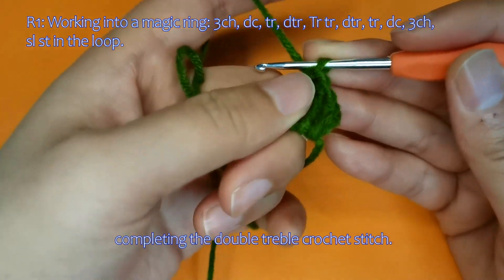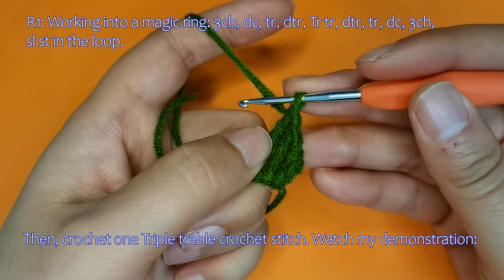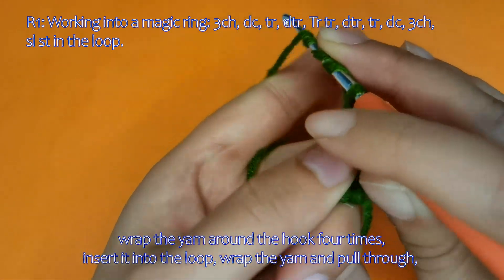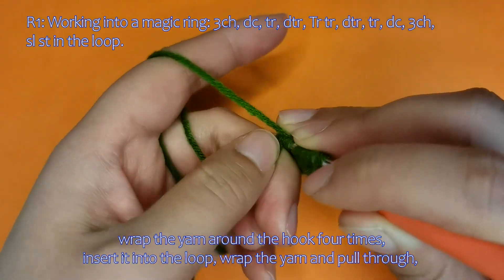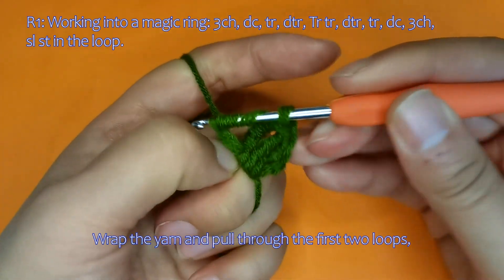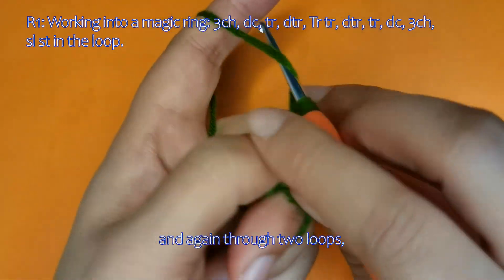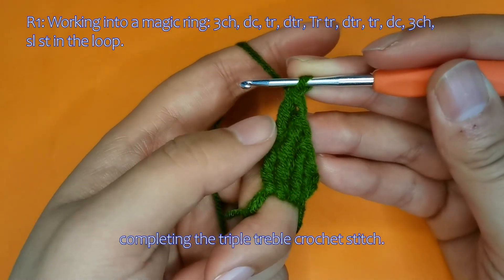Then crochet one triple-treble crochet stitch. Watch my demonstration. Wrap the yarn around the hook four times, insert it into the loop, wrap the yarn and pull through. Wrap and pull through the first two loops, then again through two loops, and again through two loops, and again through two loops, and finally pull through the remaining two loops, completing the triple-treble crochet stitch.